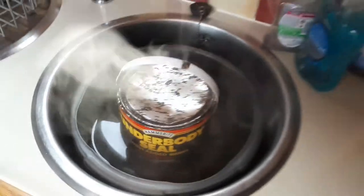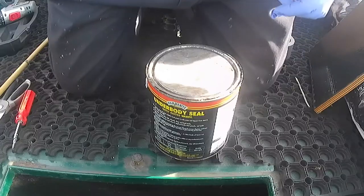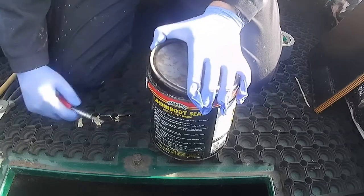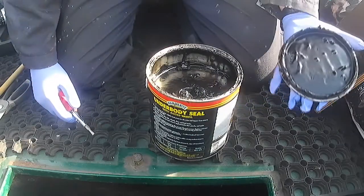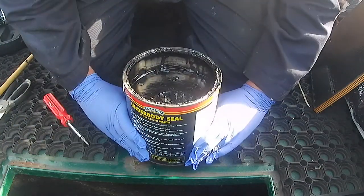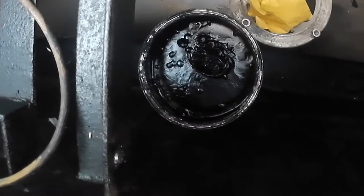Now back to the boat — I'm going to be using something like an underseal that you use for cars. This is purely because it's something I've had in the shed for 10 years and it looks like something similar is already on there, so I thought I'd use that. You have to heat it up a bit because it does go a bit solid, and it's a bit mucky as well.